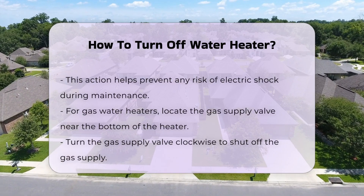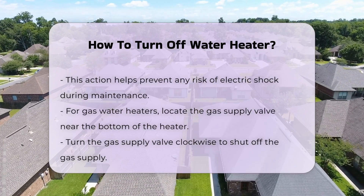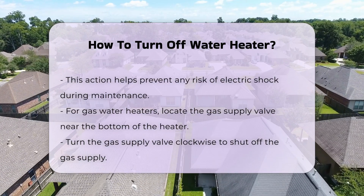For gas water heaters, locate the gas supply valve. This valve is usually near the bottom of the heater. Turn the valve clockwise to shut off the gas supply.